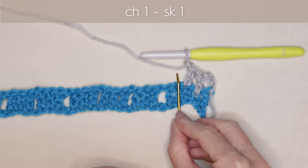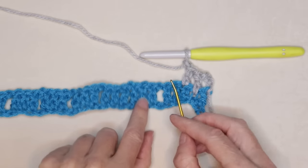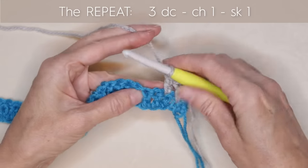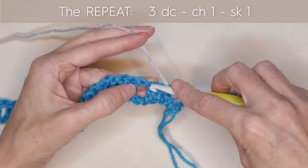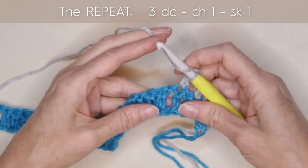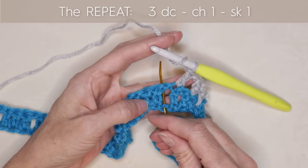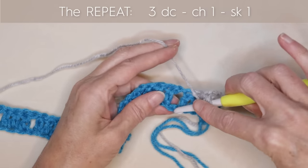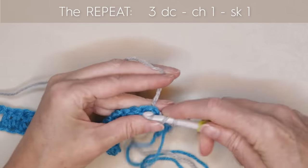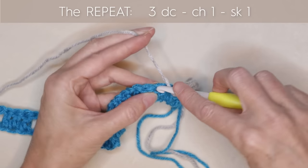Now we're going to chain 1 and skip 1. We're going to work into these stitches around and under our bridge — the stitch before the opening, under the opening, and after the opening. Wrap your yarn, skip a stitch into the next right before that bridge — one double crochet. Wrap your yarn under the bridge, go pick up that back loop right down in there, going underneath everything with your hook — one drop double crochet or spike stitch. And into the next stitch after the opening — one double crochet.